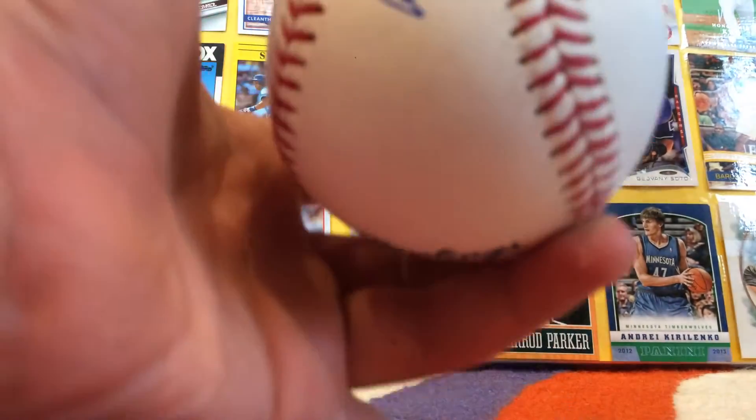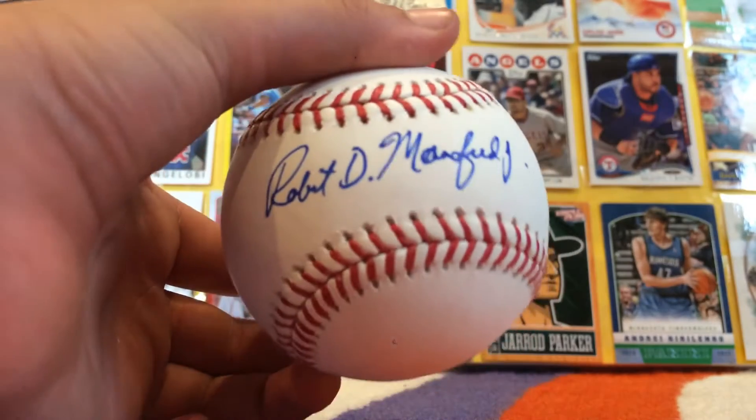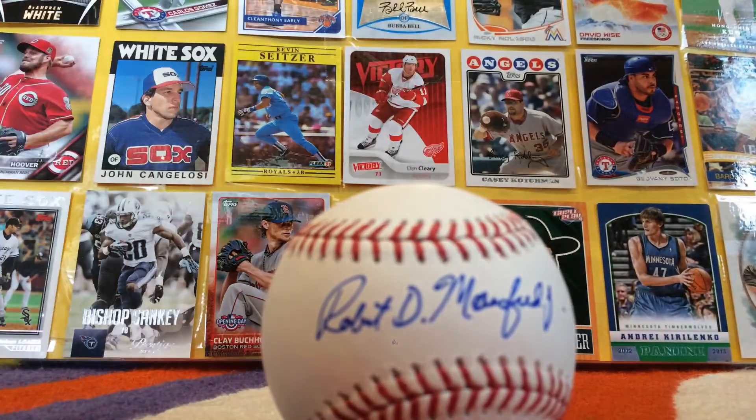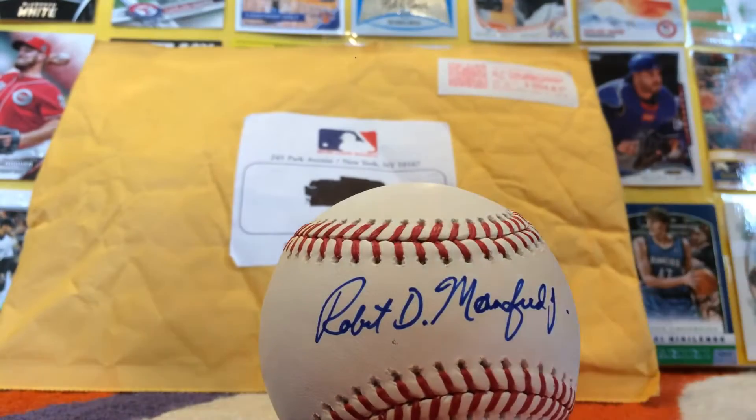It's beautiful and it's autographed by a really awesome commissioner. That was a pretty quick video guys — we got this crazy, crazy free baseball, it was pretty cool in the mail. That's it guys, and I will see you later. Bye.